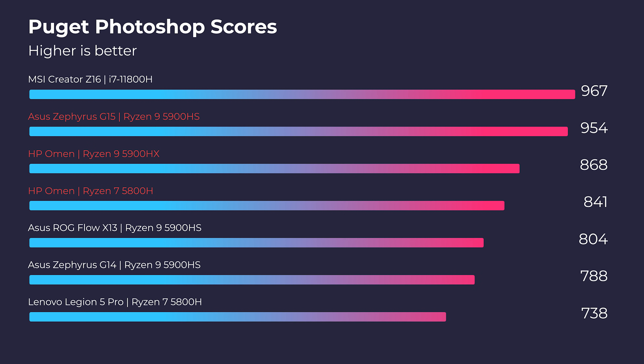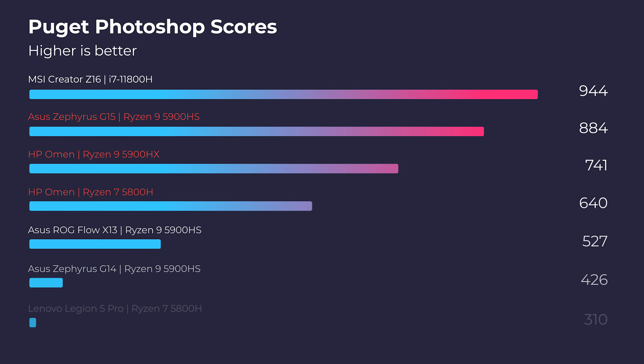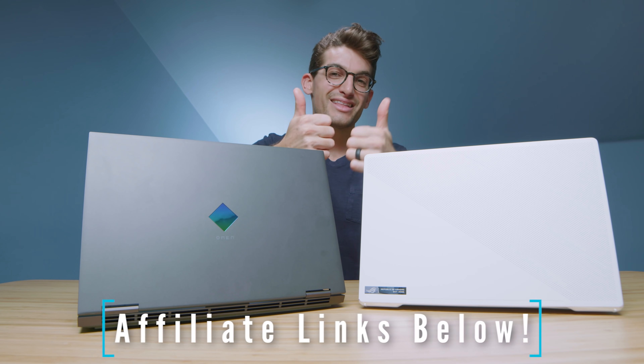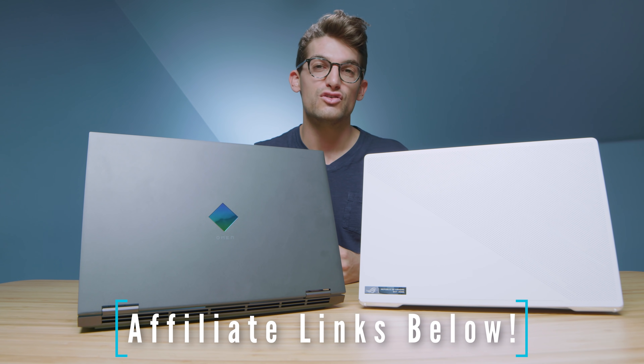No matter which laptop you consider for Photoshop, you're in good hands — they all get great scores well above 800. So if you're looking for a laptop for the Adobe Design Suite, Figma, Sketch, or the Affinity Suite, you're in good hands as a designer, artist, or photographer. My preference is sliding towards the Zephyrus G15: better assembly, lighter, great performance, great battery life, a large trackpad, great keyboard, great audio, and excellent color gamut range. Pricing may vary between these two models, so check the links below. Likes if this video brought you some value, and subscribe so you don't miss out on future uploads.